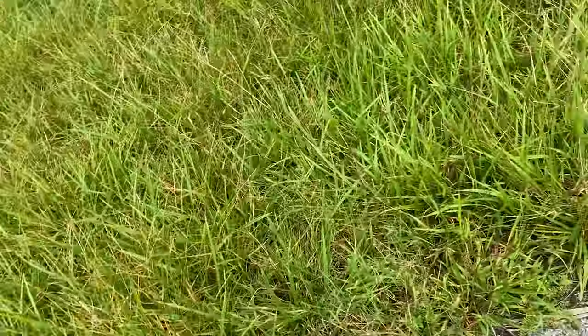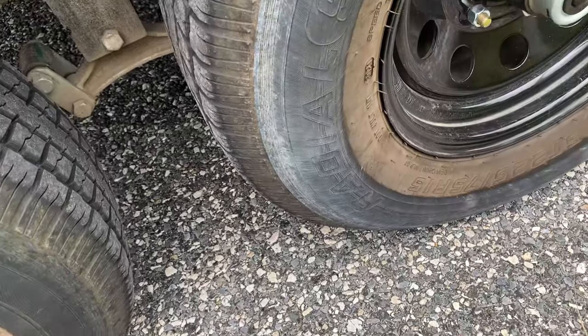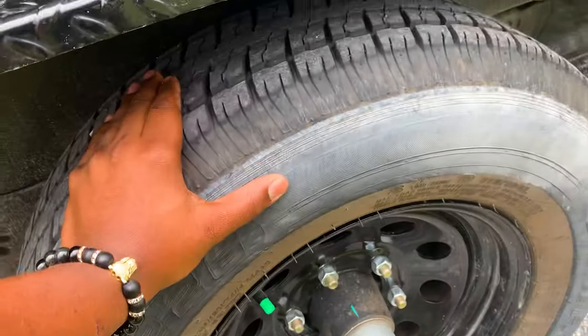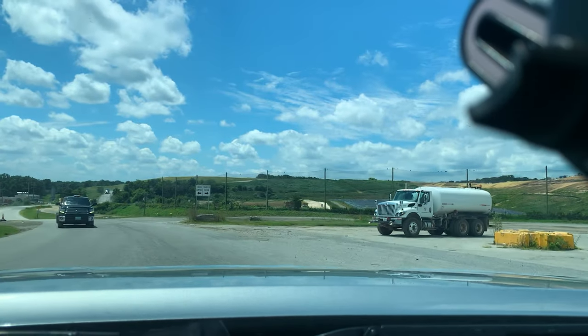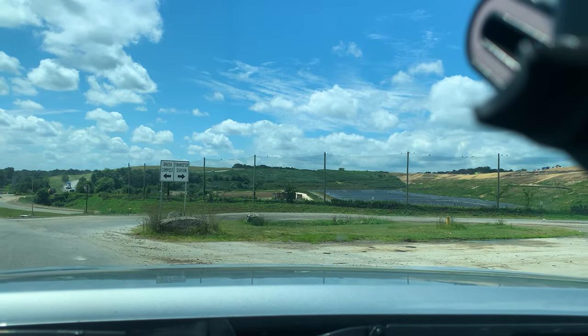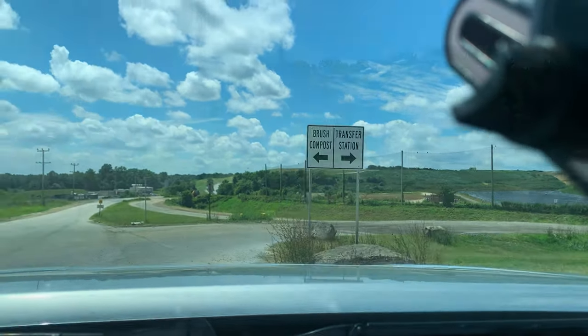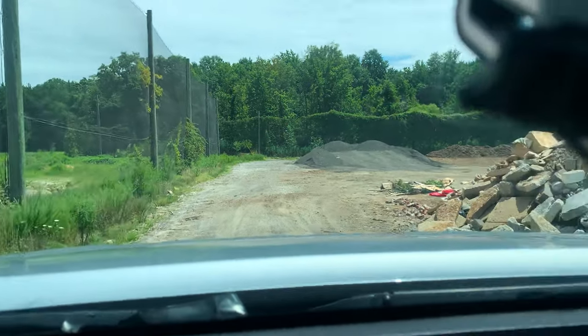I'm going to get to the side of the road. All right, so this is the pile right here — that's the pile that we're basically trying to get to the landfill.